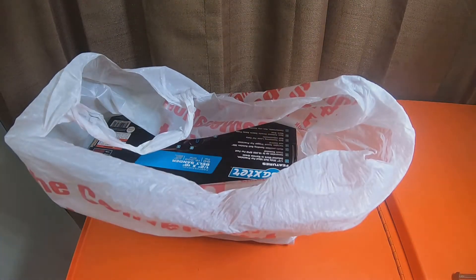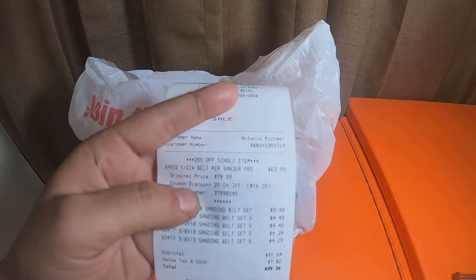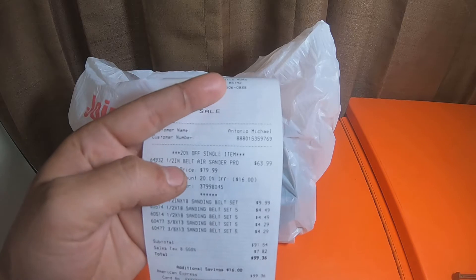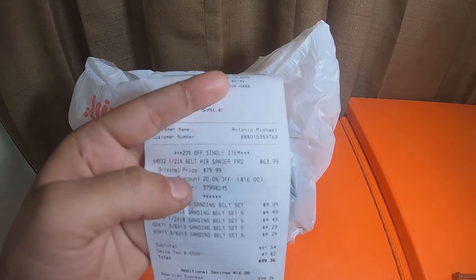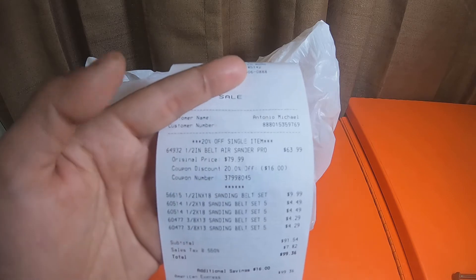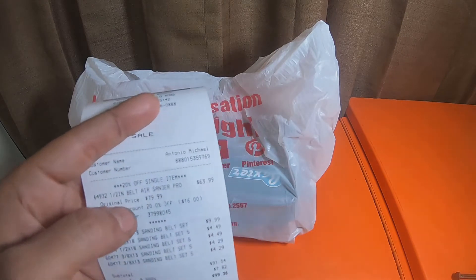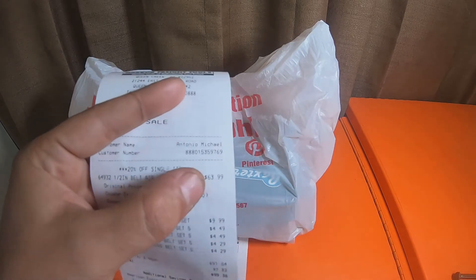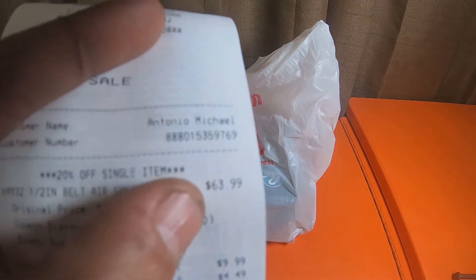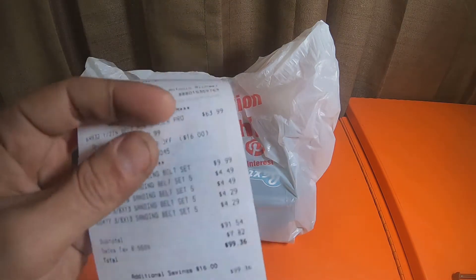I used a 20% off coupon. A lot of people don't know about this, but the 20% off coupons you can use on Baxter items because they're not technically listed on the coupon. So I got this finger sander — this half-inch belt air sander — for $63.99 instead of $79.99. I got $16 off of it.